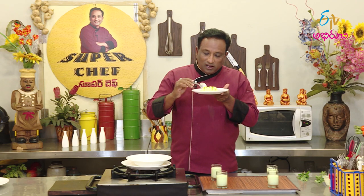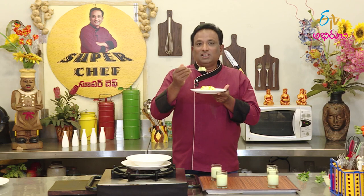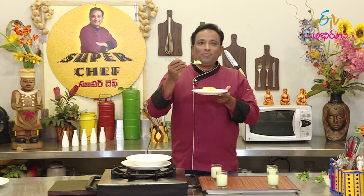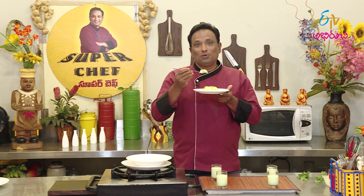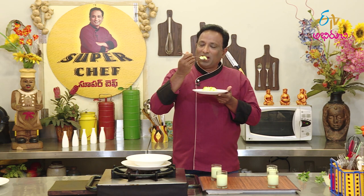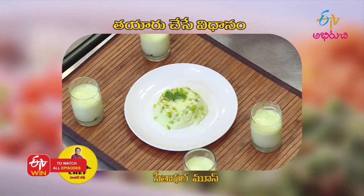Very simple — what a tasty Sheetafal mousse! We will make it simple. We are doing the cooking — we will make it with such a sweet treat. Enjoy this! Mmm, Sheetafal mousse when we are ready.